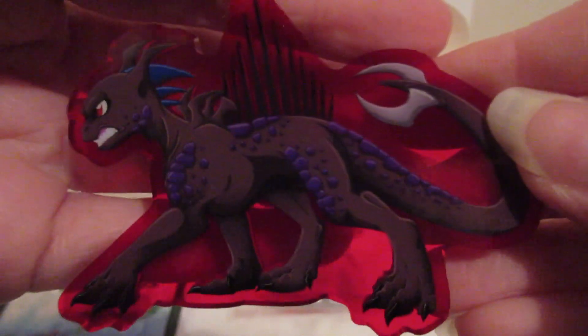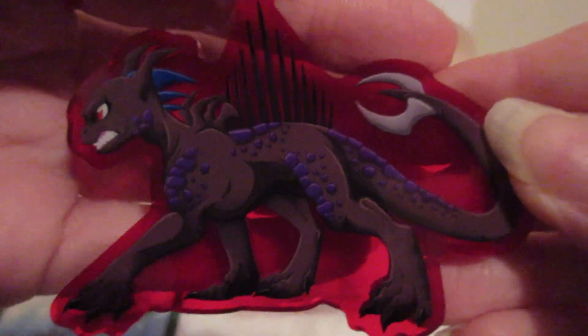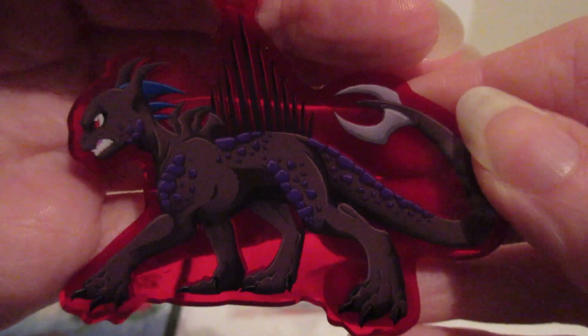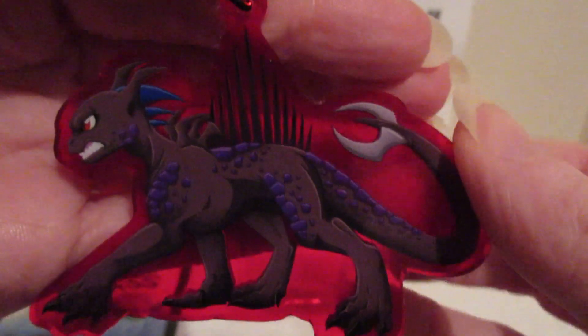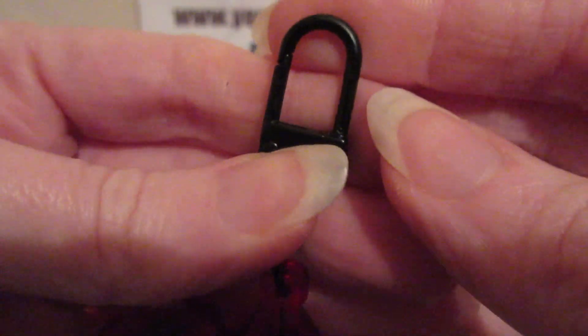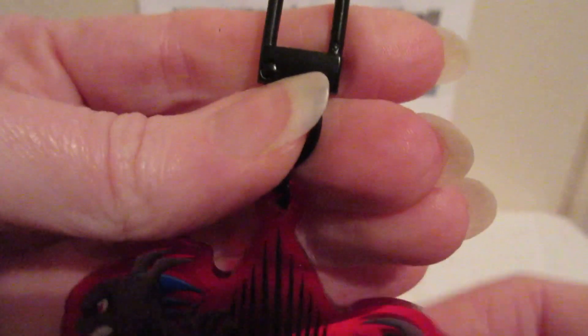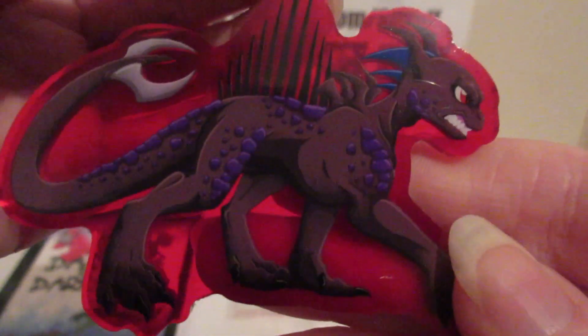Unfortunately I'm having to film this at night because my boyfriend is working nights, so the only time he's not in the bedroom is at night, which is why the lighting isn't perfect. But you can still see the keychain. It's nice and shiny and this one is a transparent red plastic or acrylic. It's nice and thick and sturdy. This is the catch that I've got on it — you can see it's a nice sturdy catch.